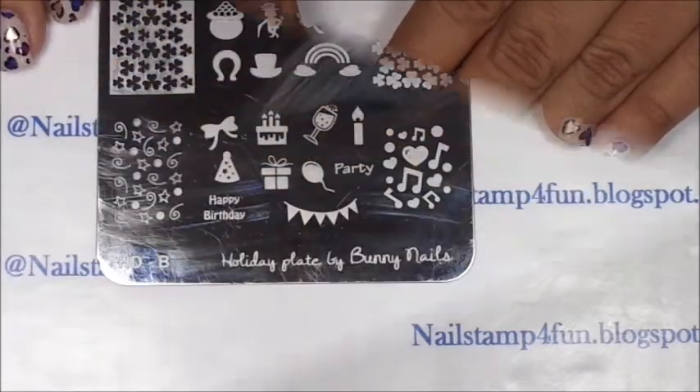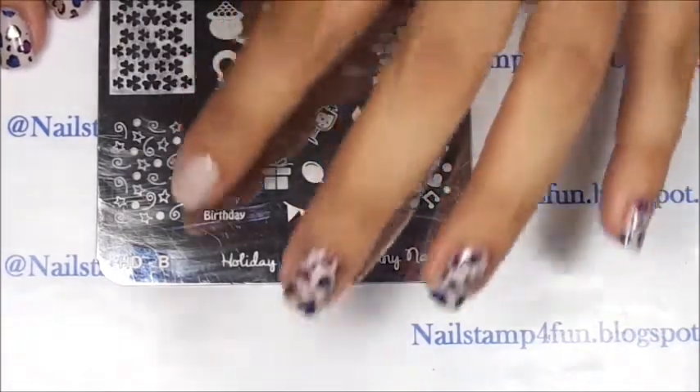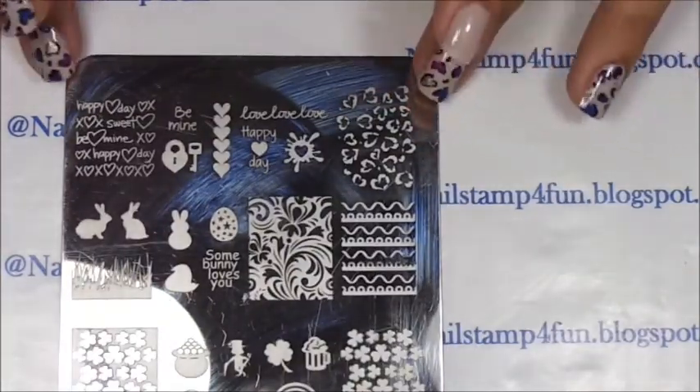I hope you guys enjoy the video. For this manicure, we'll be using a plate from Bunny Nails. This is her holiday plate HD-B. And we'll be using this image right here on the top with the hearts, which we'll be filling in with color.